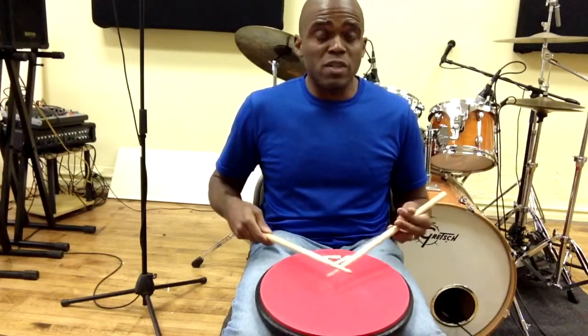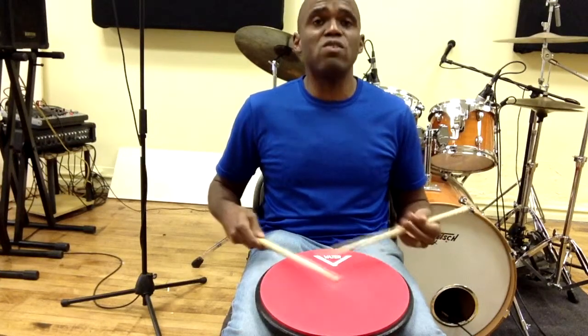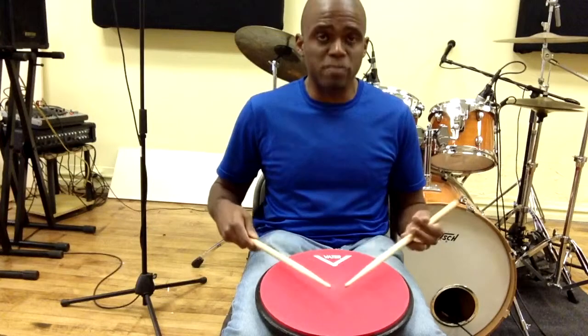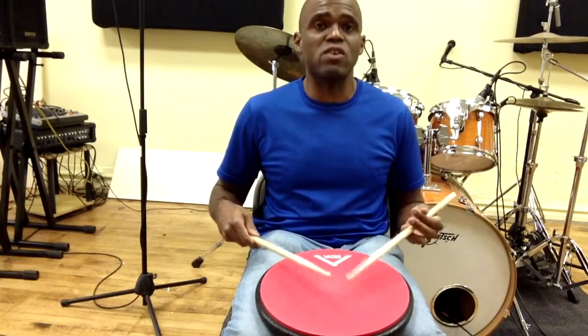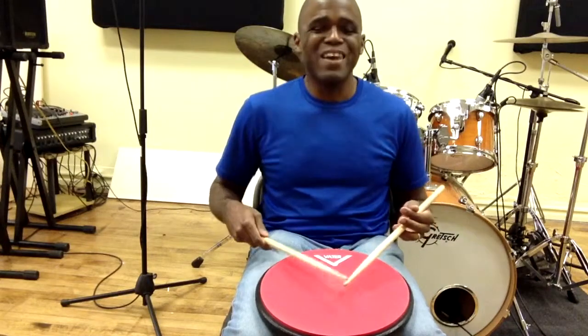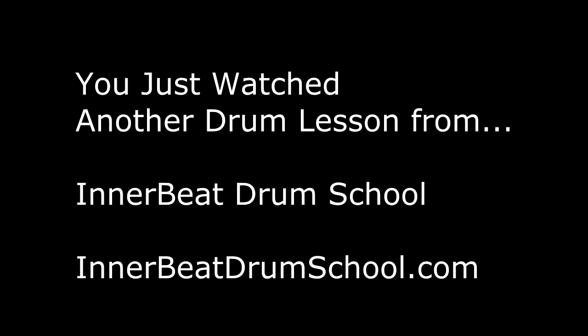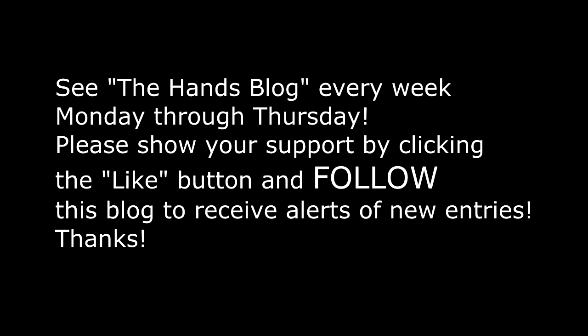Hey guys, we'll see you in the next video. Remember to subscribe to my YouTube channel. Remember to follow both of these blogs, the Hands blog and the Phil blog, and you'll get nine lessons a week. That's plenty of material. Okay guys, thanks a lot. We'll see you in the next video. Take care. Bye.